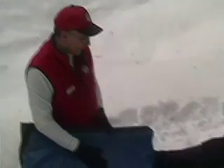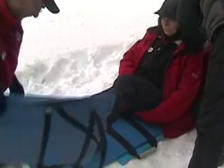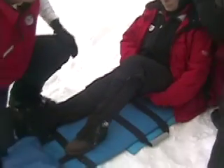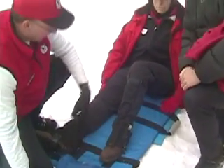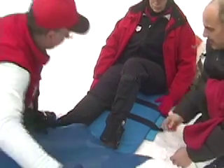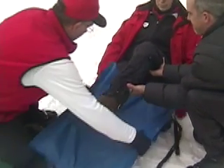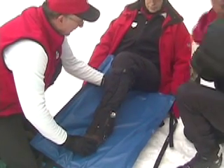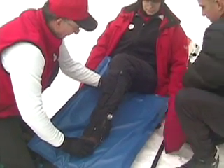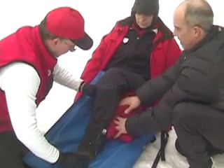The knee is going to be flexed. First, we need to have some padding underneath the knee, so we'll grab a blanket. As one patroller supports the injury above and below, the other one can slide the splint under. We need to get it as far in as we can, then stuff the blanket underneath to pad and fill the space in.